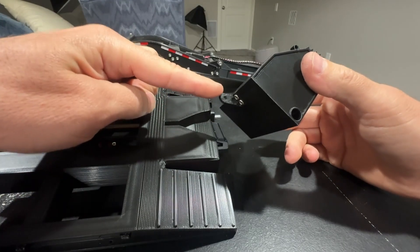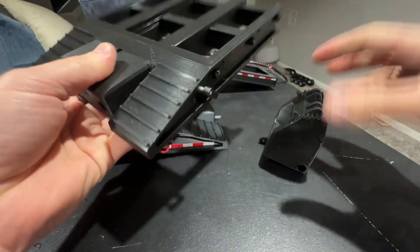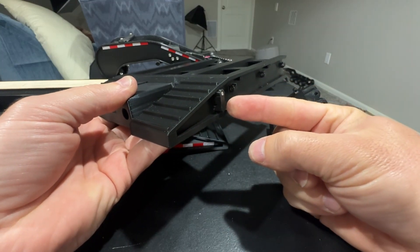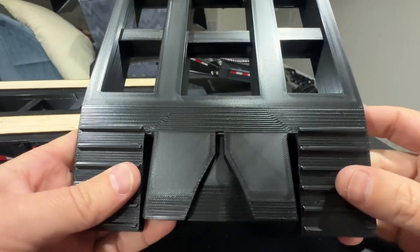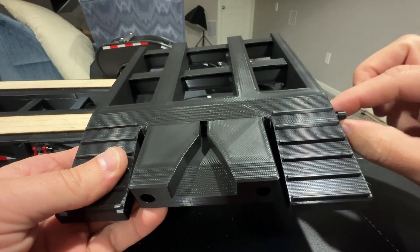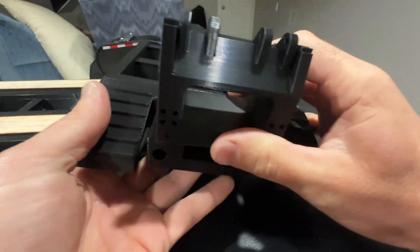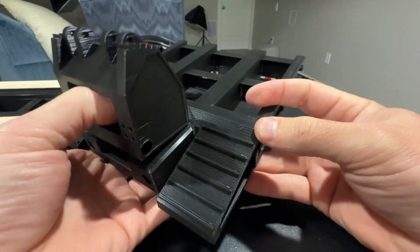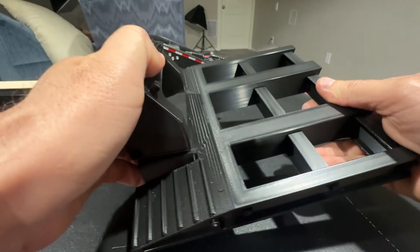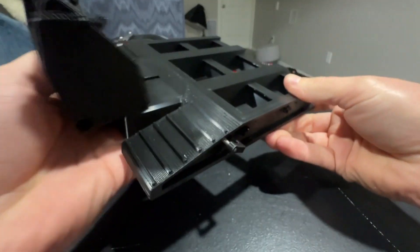Now we have this hook that will slide into place here. On the other side we've got this handle — it's pulled out at the moment, but if we twist it into the spot, it locks in. There's a pin down inside here that the handle actuates. You pull that out, back your trailer into position, then twist this and it locks in place. It's not coming out until you again pull that pin and it'll release.